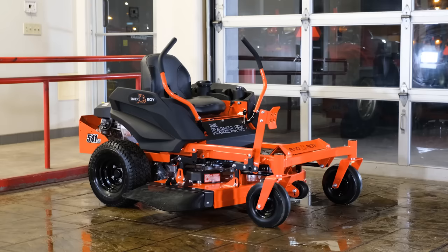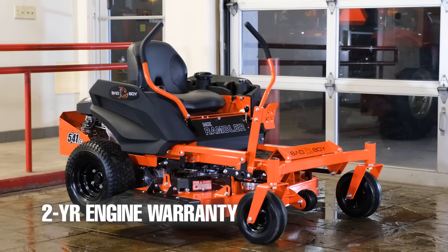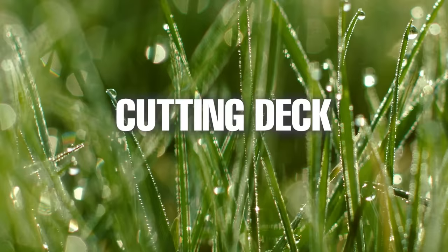This lawnmower comes with a two-year, 200-hour warranty which covers the main body and build of the mower. The belts also come with a 90-day warranty, the engine features a two-year warranty, and the transmission comes with a one-year warranty.